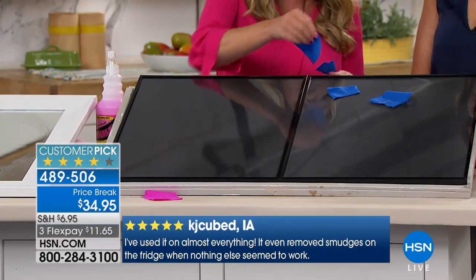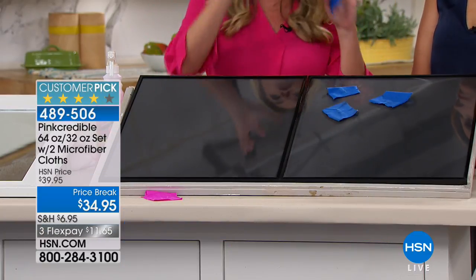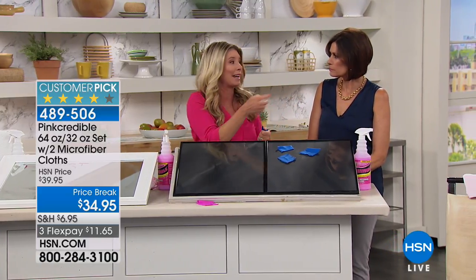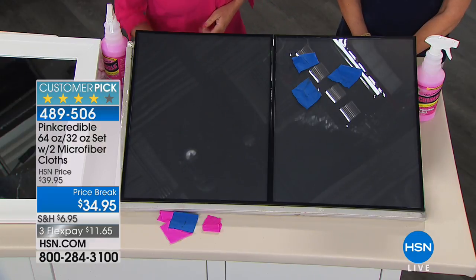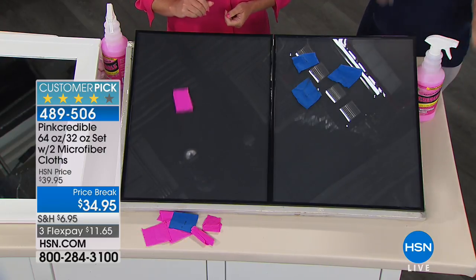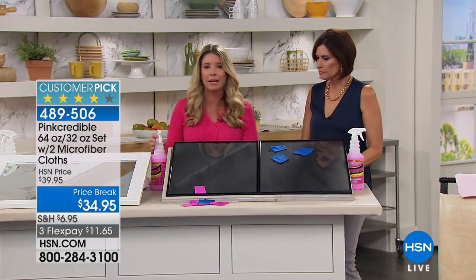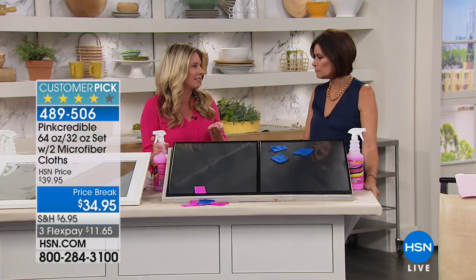On the blue side it kind of gets stuck. Why? The blue stuff is full of chemicals — those chemicals grab the dirt, the pollen, the dust, and hold on to it so you go back and clean more and more. That's their trick. Pink Credible's force field just forces all that stuff to slide off, so at the end of the day you're cleaning less. And it's non-toxic too.